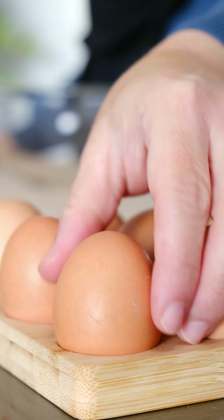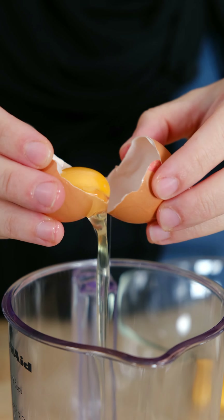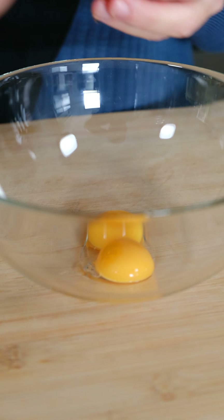You will not be disappointed — let's go! I'm going to start by separating my eggs. I want egg yolks in one bowl, egg whites in another. The egg whites go straight into the freezer for about 15 minutes.